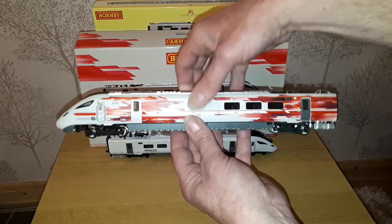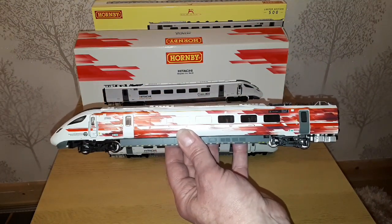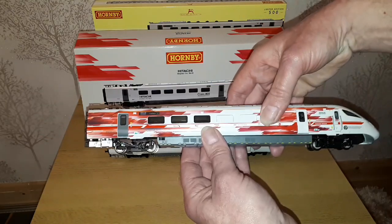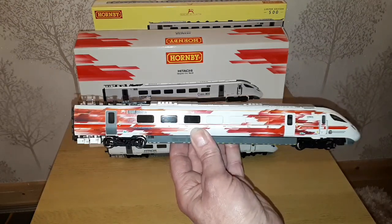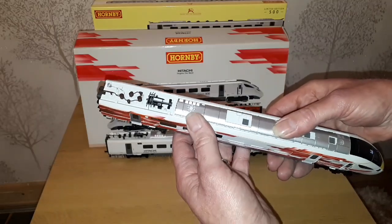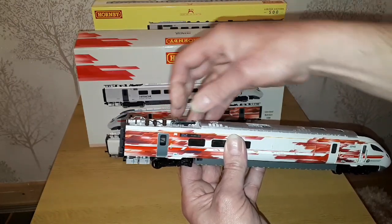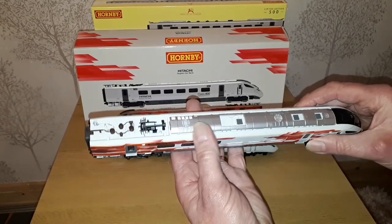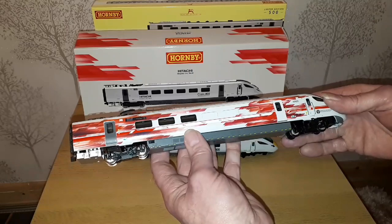Considering it's not the fullest of liveries, I do like the design they've got on this, and obviously the train they had in real life as well. Obviously non-working, but it has got fully detailed pantographs and they do pop up as well. There's a lot of detail on that and it's very heavy as well.